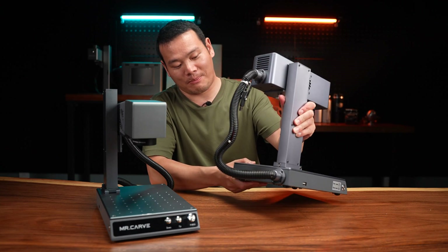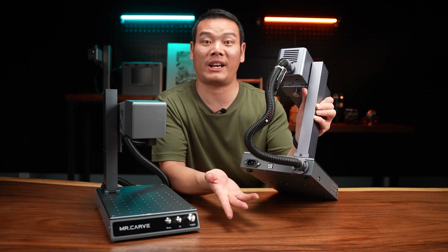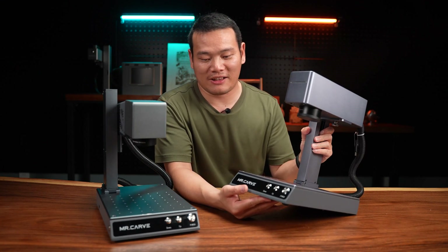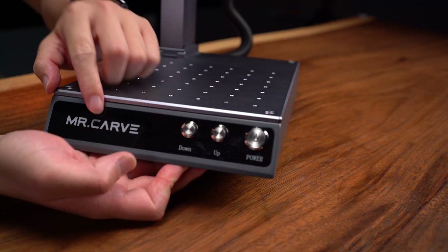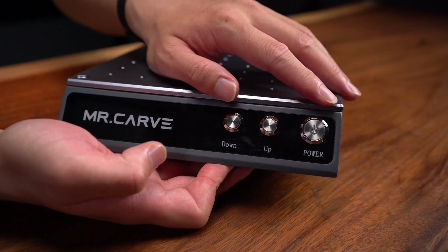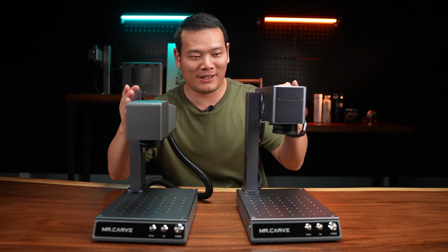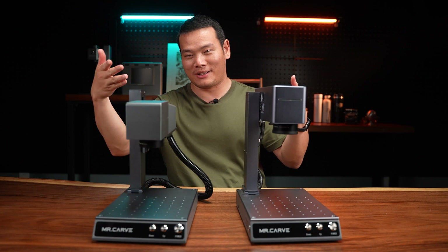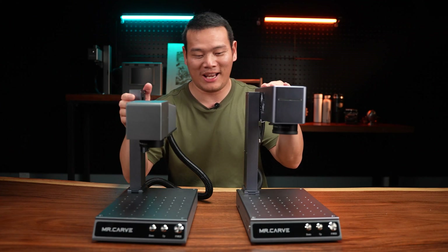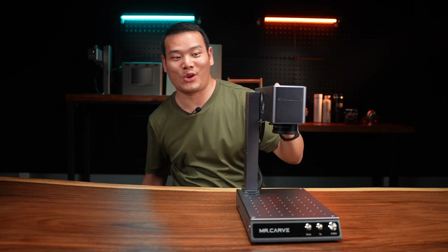Moving on to the back, we have the power button, and this port is for connecting the computer. Moving to the front, it's exactly the same as the first generation — logo here, and the up/down controls for laser focusing. Just press down to turn on. That's the design — it has basically the same design language as the first generation, which looks cool. It's rugged. Anyway, let's stop talking and do the engraving.